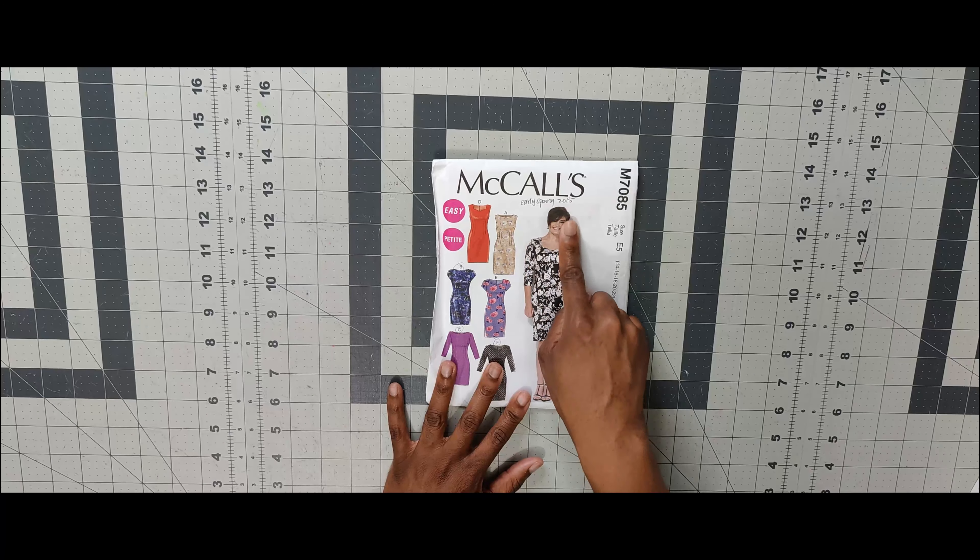Next one is 7091. I like the little drape on View C, which is the reason I picked it up. Next one is 7093 — I picked up two of these in different sizes, so I'm keeping both. I got it for View B, and that's the view I would do whenever I get around to this pattern. Pattern number 7093.